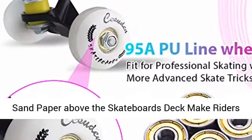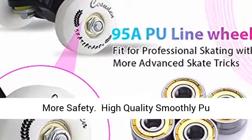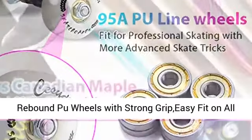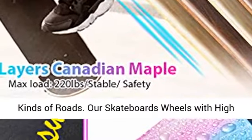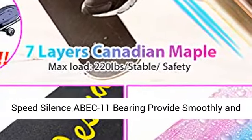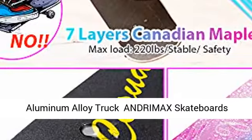No-slip and waterproof emery sandpaper above the skateboards deck makes riders more safe. Andromax Skateboards use 95A 53 millimeter high rebound PU wheels with strong grip, easy fit on all kinds of roads. The skateboards wheels with high-speed silenced ABEC-11 bearing provide smooth and speedy glide, more safe when you're skating.